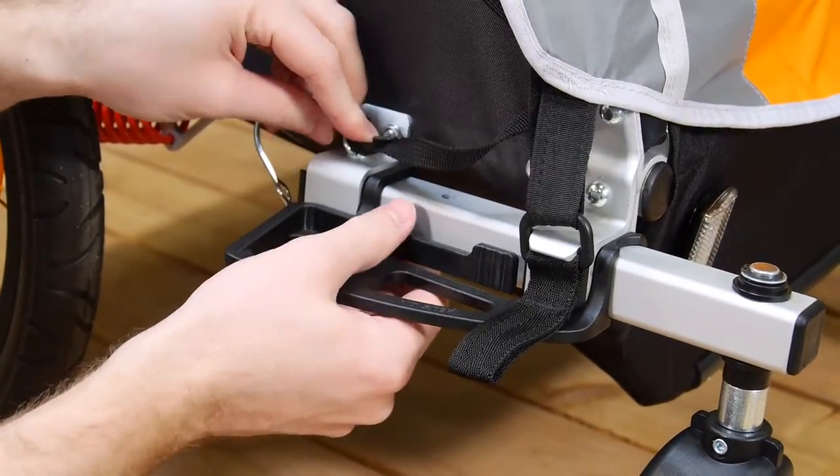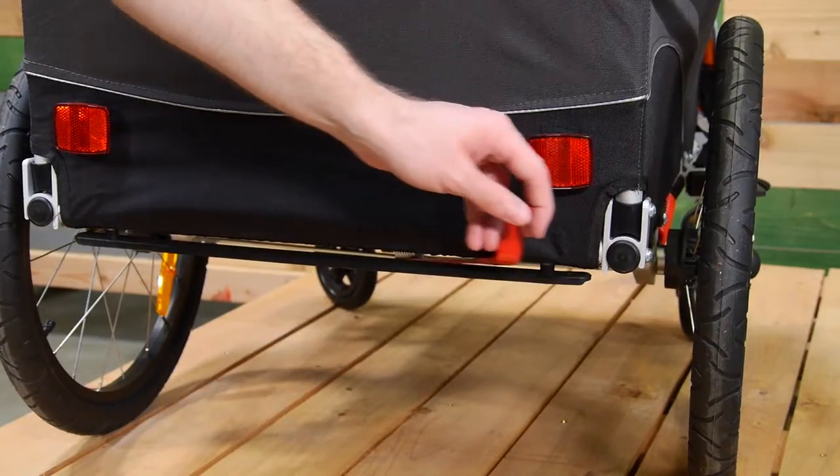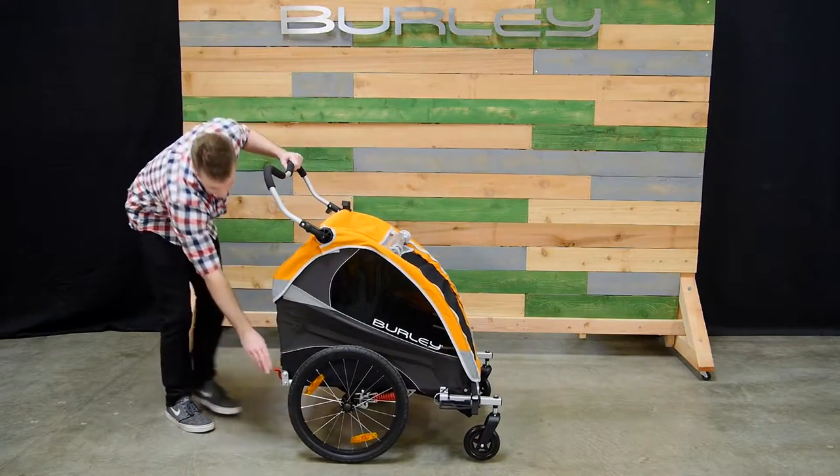Do the same thing for the opposite side. Slide the red lever to engage the parking brake, adjust the handlebar accordingly, and you'll be on your way.